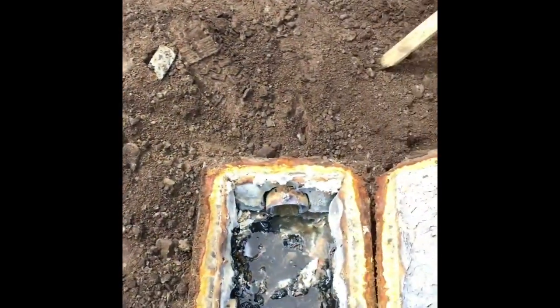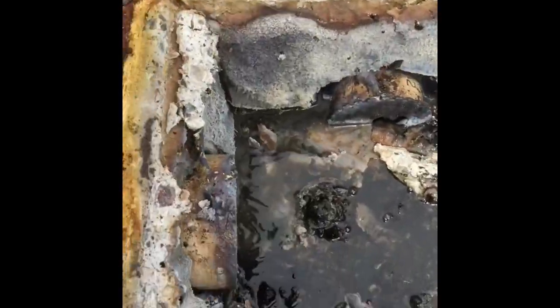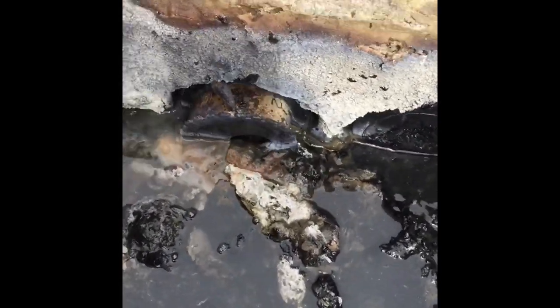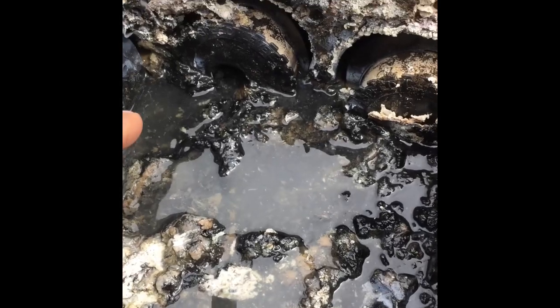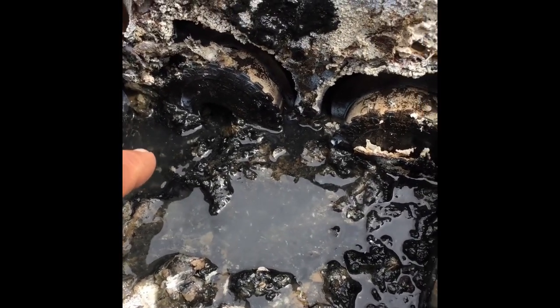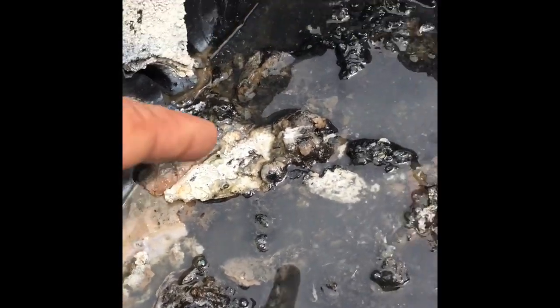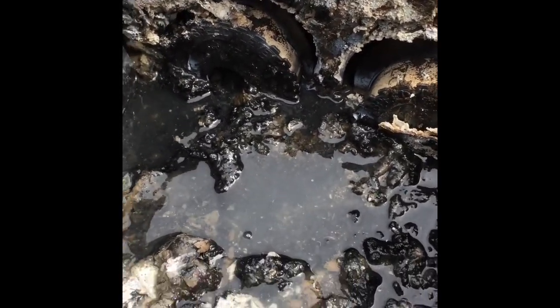After some excavation, this distribution box was dug out and separated. You can see there's a lot of solid buildup in here — it's pretty nasty. The water flowing from the septic tank is short-circuiting directly into one line, while the other lines are completely plugged. Short-circuiting basically means the water is skipping ahead, creating a channel and going out in one direction only.